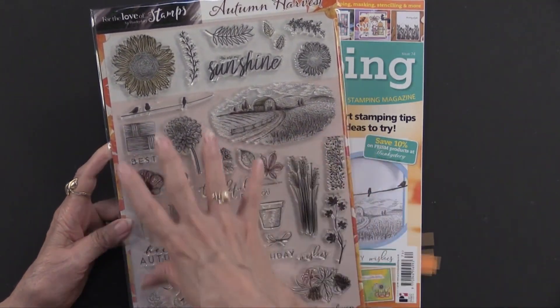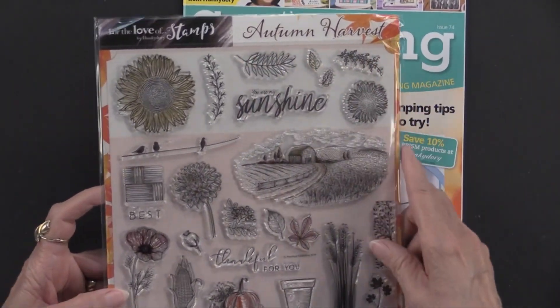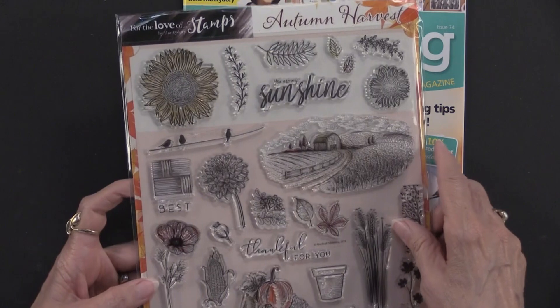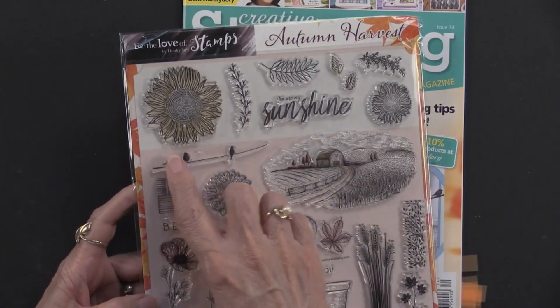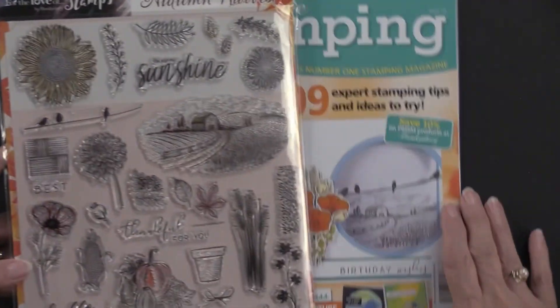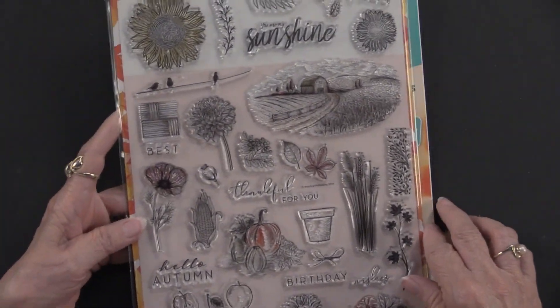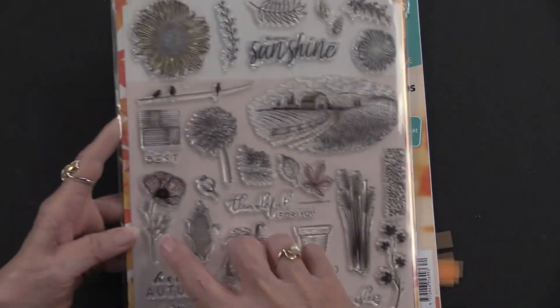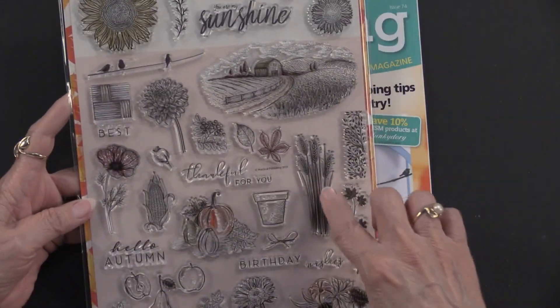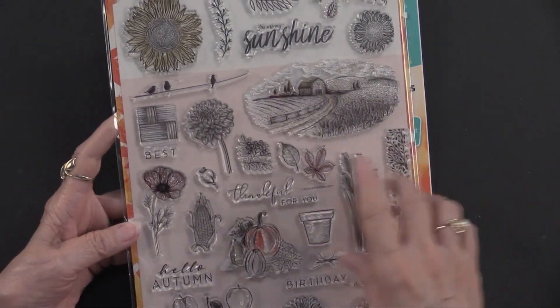These are their stamps. There are 35 of them. While they title them Autumn Harvest, I really believe they're year-round. Certainly that sunflower, those birds on a wire — and look at it on that project right there. That's combined with a group of poppies as well as some wheat behind it. So you can see there's just lots of ideas.